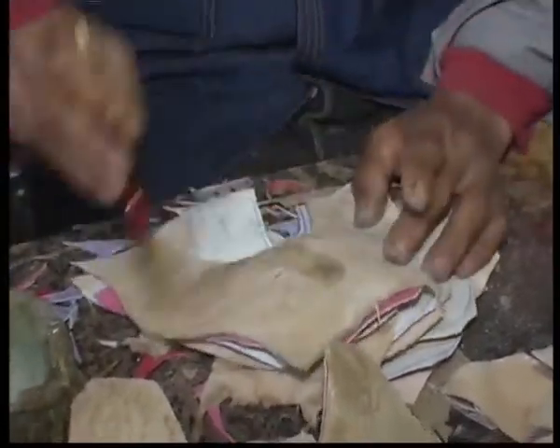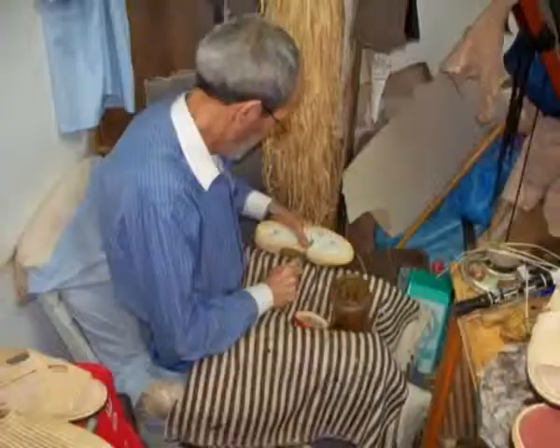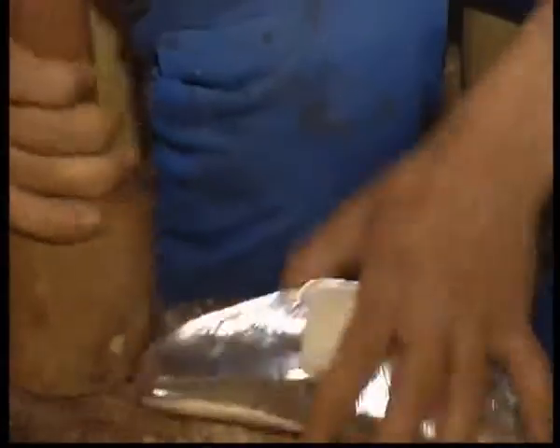Here he's gluing the tops onto the soles. There are many different kinds of tops — some of them are cut leather, some of them are little buttons. Here it's being glued to the sole, and then here they're banging the two together to make sure that they stick.